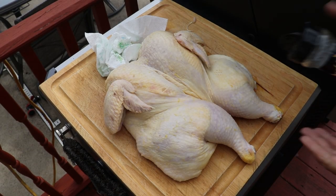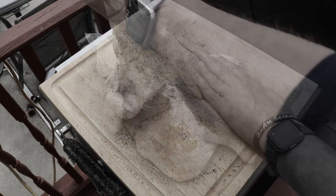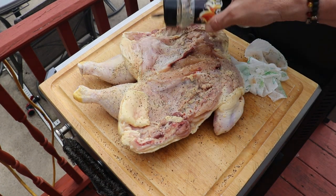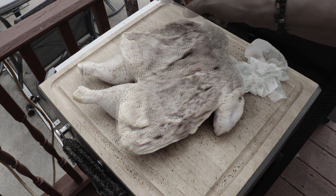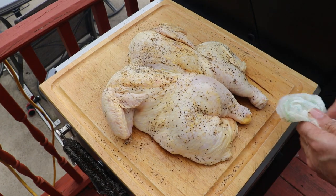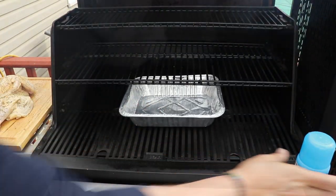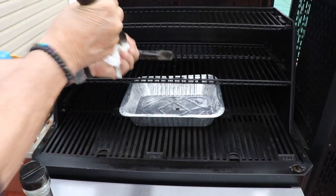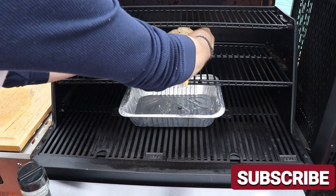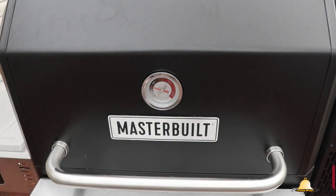Grab your favorite seasoning. I'm going with salt, pepper, and garlic — keeping it Texas style. If you want to make this rub yourself, I've got links down below along with some Amazon affiliate links so you can get this stuff primed to your house. Also in the description I have a $25 off first-time user code for CrowdCow.com so you can get $25 off a meat selection — one hell of a bargain.